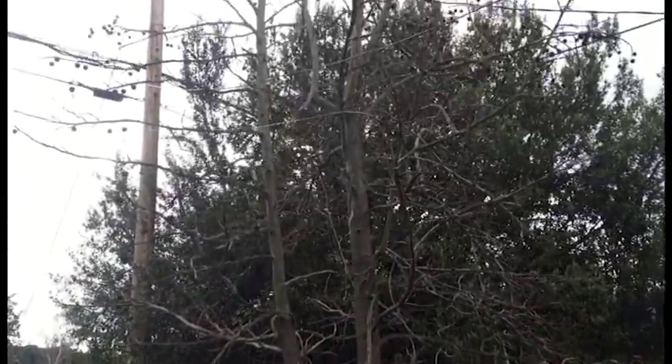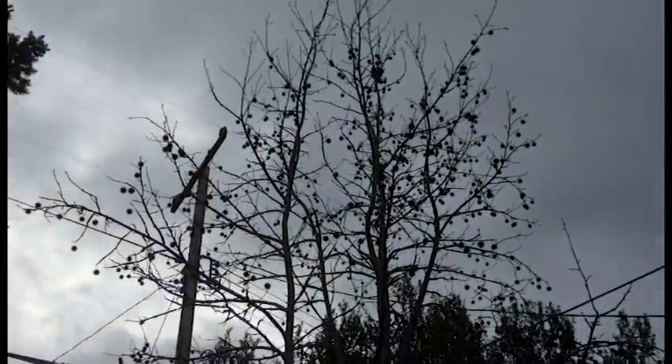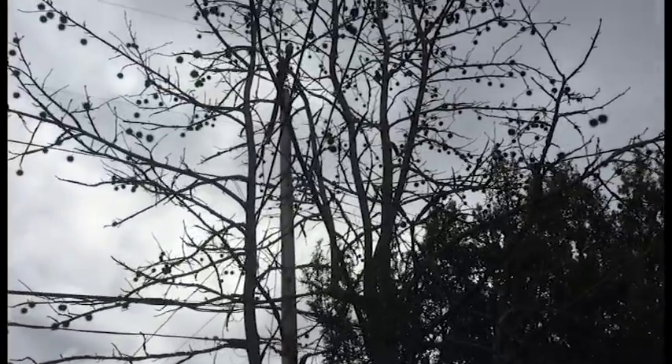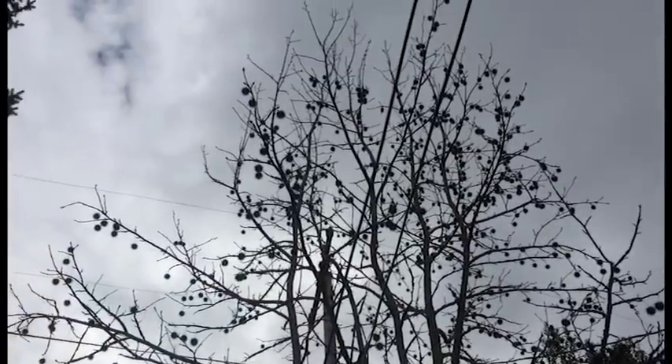There the tree is — all done. Not a whole lot different, but you can see how much I took out of it, and the future of this tree will be considerably different.